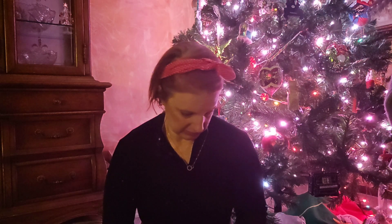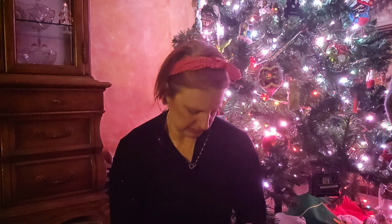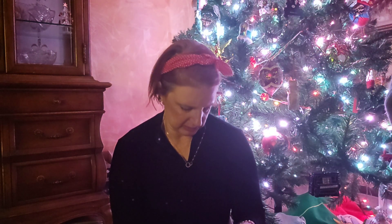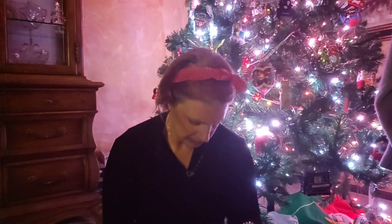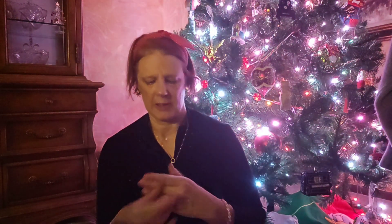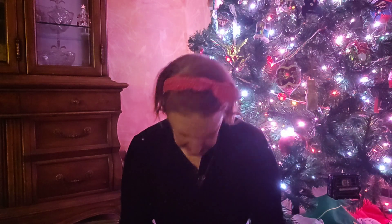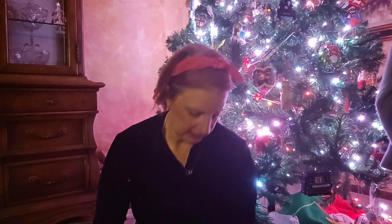I think that says bracelet. Yes, we have this nice little bracelet with a nice little solid piece. And then we have a necklace.